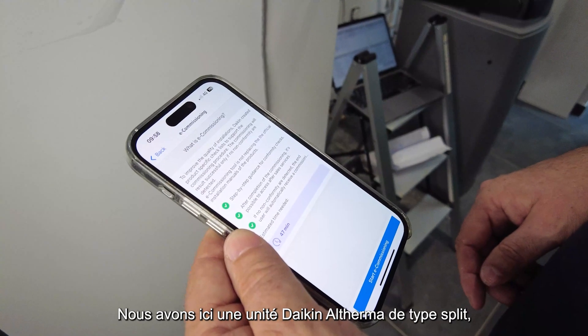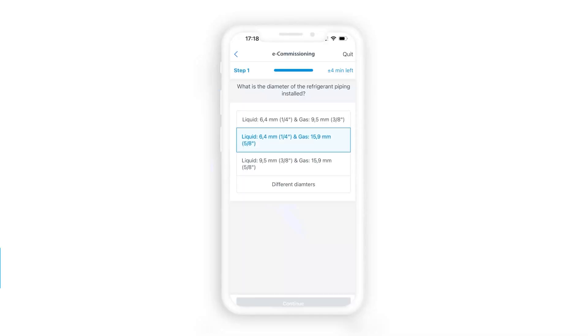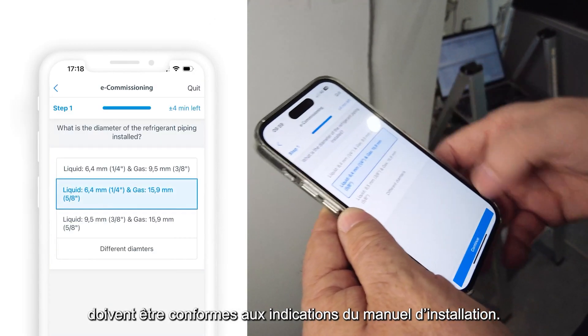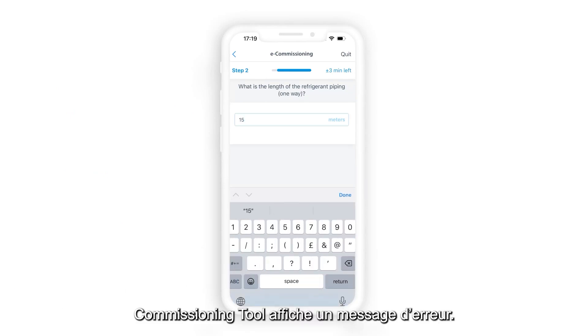The unit installed here is a Daikin Altherma heat pump, type refrigerant split. The emitter, length, and height difference of the refrigerant pipes have to be in line with the prescriptions of the installation manual. If the input from the user differs from the expected value, the commissioning tool will show an error message.